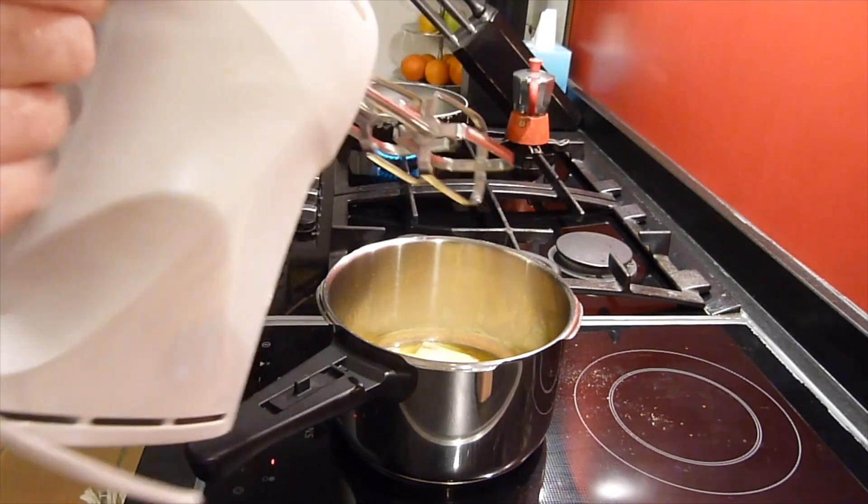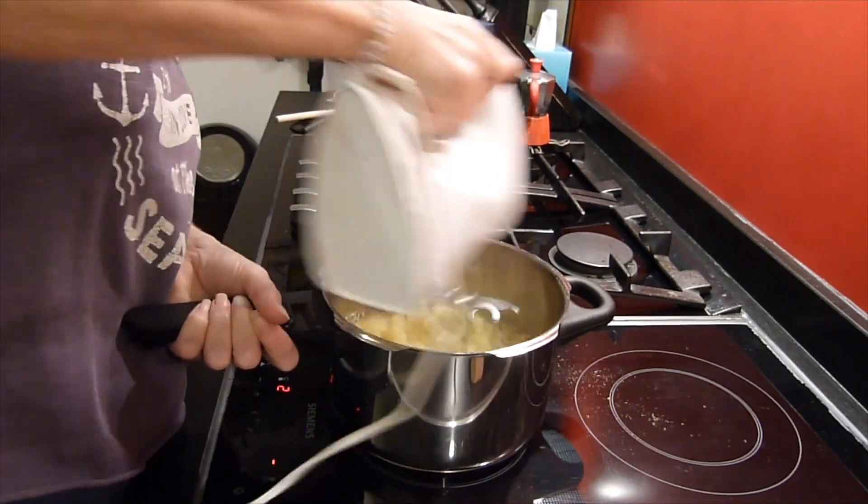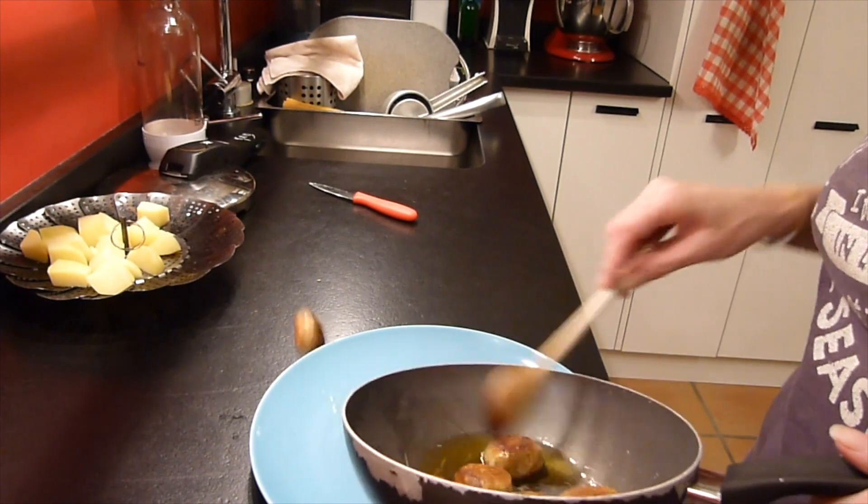With the hand mixer I mix up the potatoes, squishing them a little bit, and I keep going until I have a yummy mash. Oops!